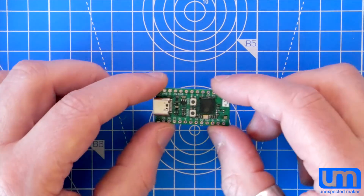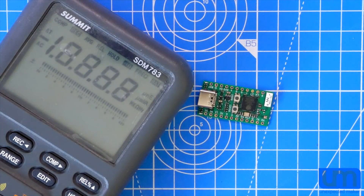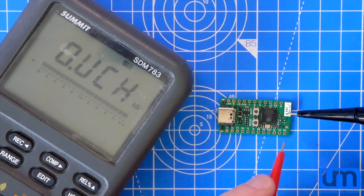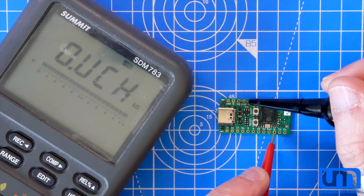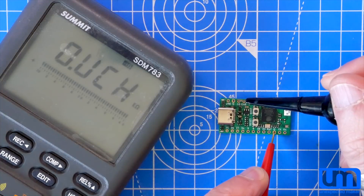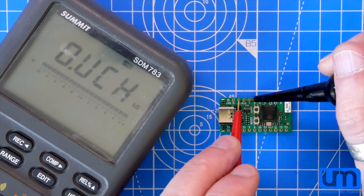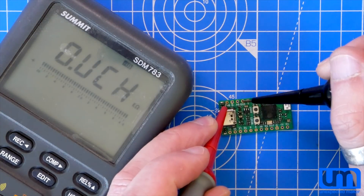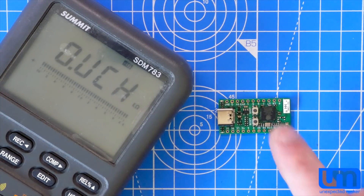Before I power it up, I'm going to beep it out and make sure that there are no shorts. I'll get my DMM over here. Make sure there's a signal. Now I'm going to make sure ground, 3.3V — no short. 5 volts — no short. Battery — nope. Ground to ground — good. Reset — no short. Anything between 5 volts and 3.3? No. Between battery and 5 volts? No. Battery to 3.3? No. So no shorts on the board that I'm aware of. The reflow around the QFN looked really good, so I don't think there are any IO shorts in there.